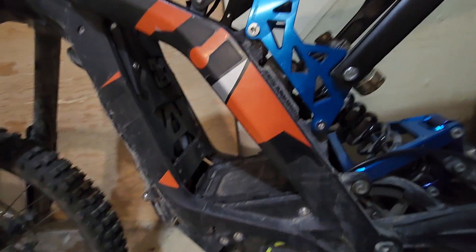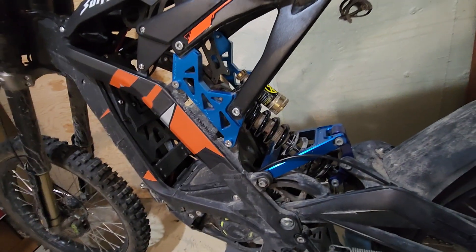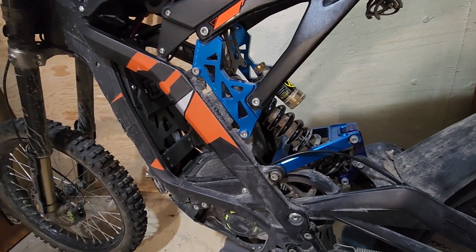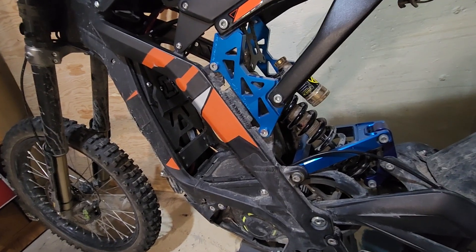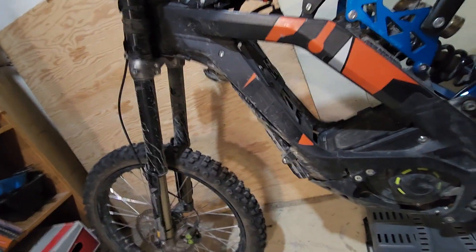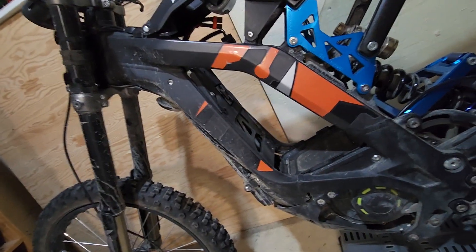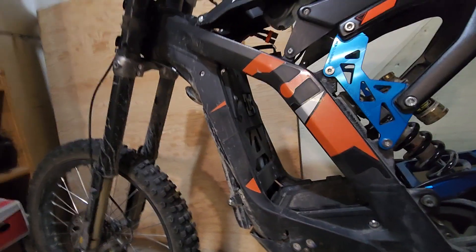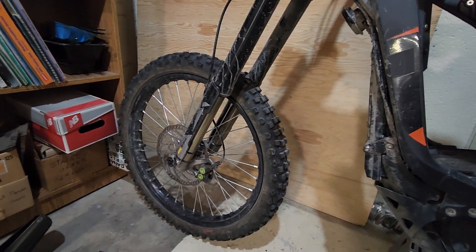I wanted to get this video done before I start on the next mod. As you can see, my fender is missing — no, I did not break it. Yes, the battery is out. It might have something to do with electrical. We'll see.